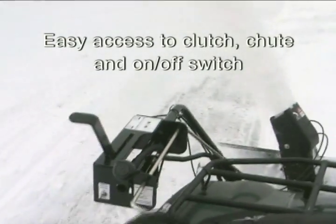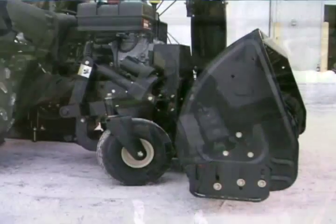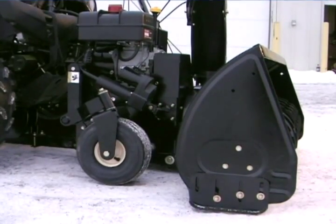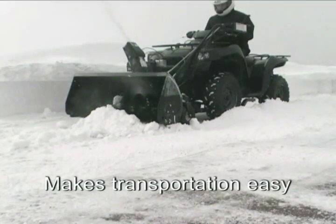The handle controls are mounted for easy access from the ATV handlebars, unlike the competition's controls, which are inconveniently rack-mounted. Plus, the electric actuator, which raises and lowers the snow thrower for easy transportation, is included. The competition requires a separate attachment.